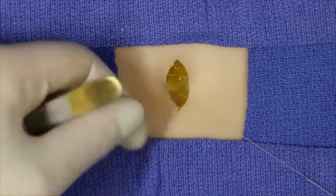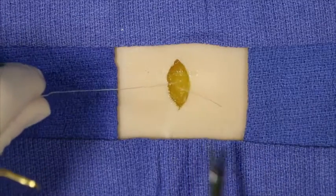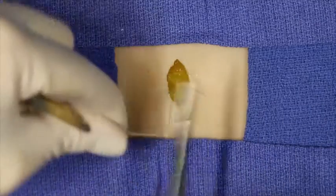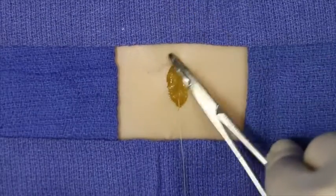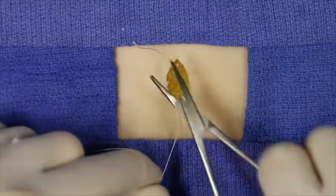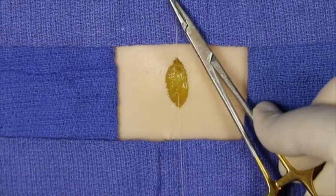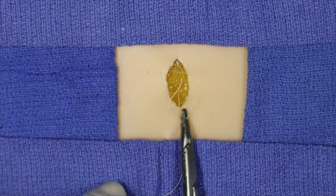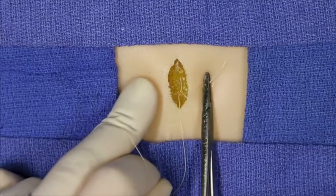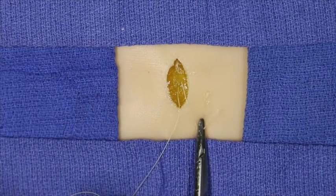This is generally performed in a blind fashion except in times where a large degree of undermining has been performed. The net result of this is to form an exaggerated ellipse as the underlying fascia is pulled together, thus pulling the wound edges together as well.